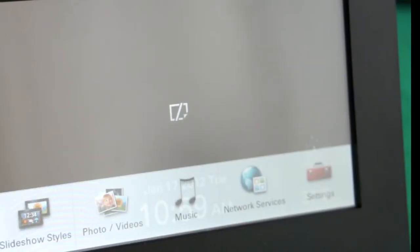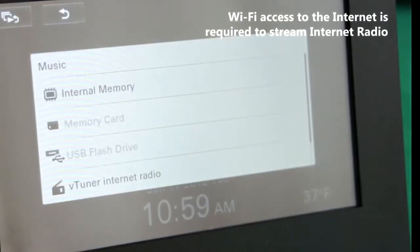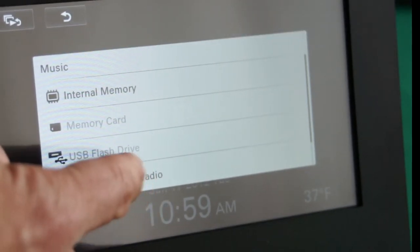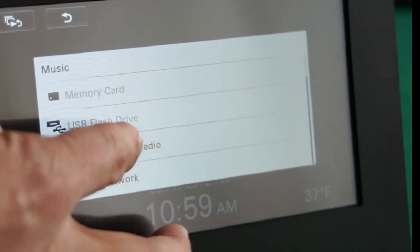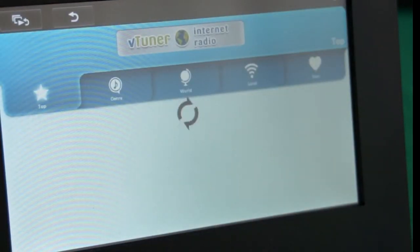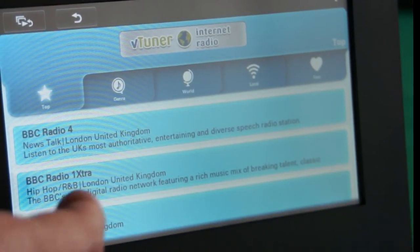In order to listen to internet radio, we press the music button, and then from the panel we can choose VTUNER Internet Radio. This will give us access to a suite of different radio stations, which can be separated by genre, by world radio, or by local stations.